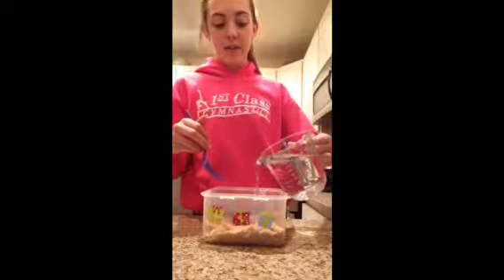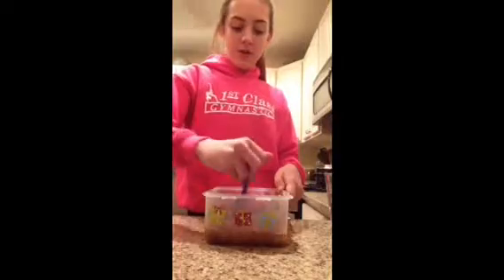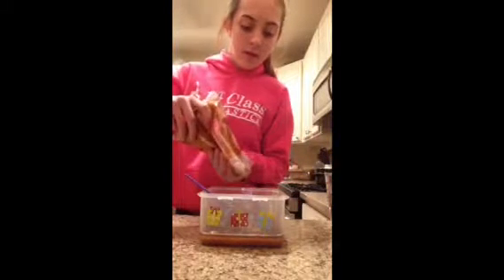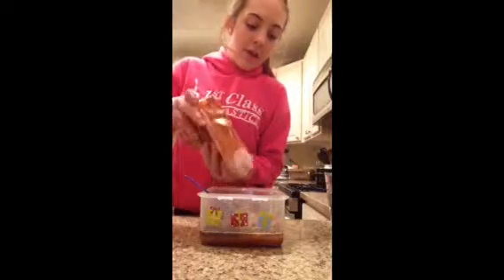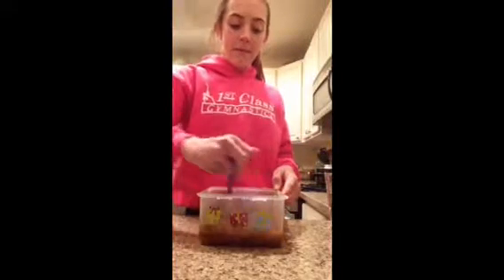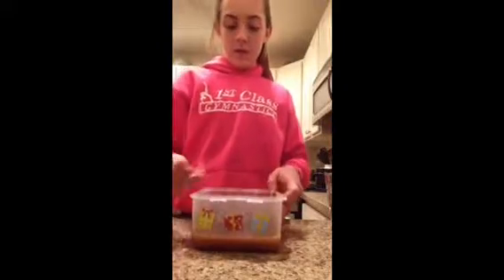Just put in some water — it depends on how much sugar you have in there. Mix it until you get a thick consistency. I put a little too much water in — about one cup for the container I have, which is filled about halfway. You don't want it to drip too easily; you want it to be kind of like wet sand.